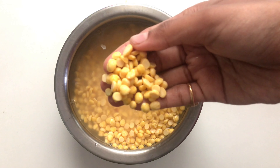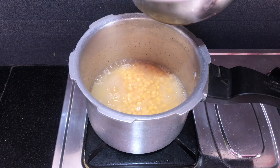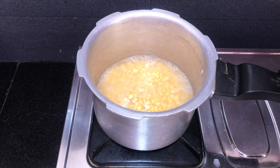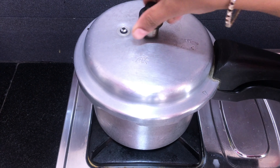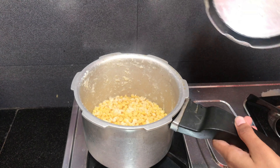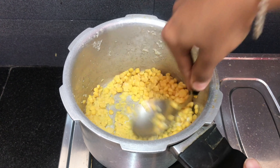We will cook for 1 hour and we will cook for 2 to 3 whistles. We will cook for 2 to 3-5 cups. We will cook for 1 hour and we will cook for 2 to 3 cups, then 3 cups when the food is full.